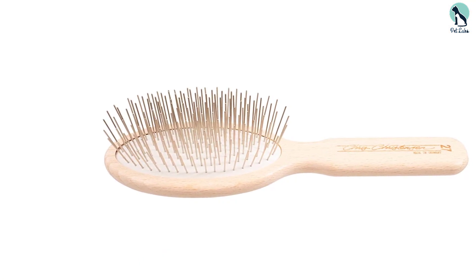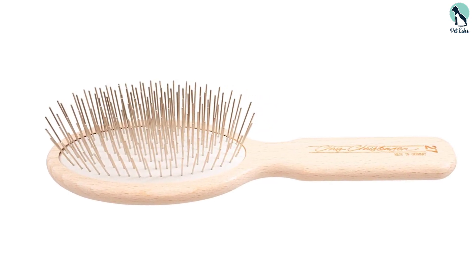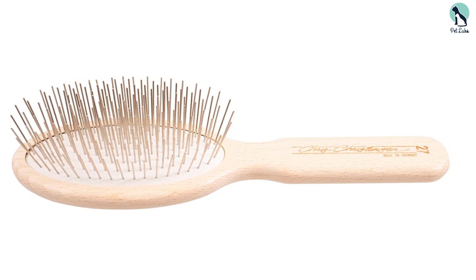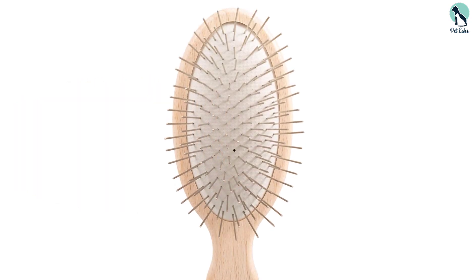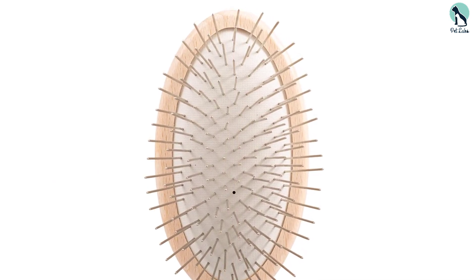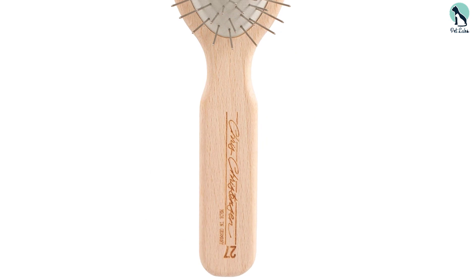Even though the brush is carved out of wood, it is still lightweight. The Chris Christensen pin brush works extremely well on dogs with thick or curly fur — not so much on a poodle's show coat, but otherwise it works well on almost all breeds with varying coat types, even Pomeranians and Goldendoodles. It is the most basic option, being the only brush that is just a brush. Even so, it competes with the others in durability and reliability, brushing through mats and thick coats with ease.